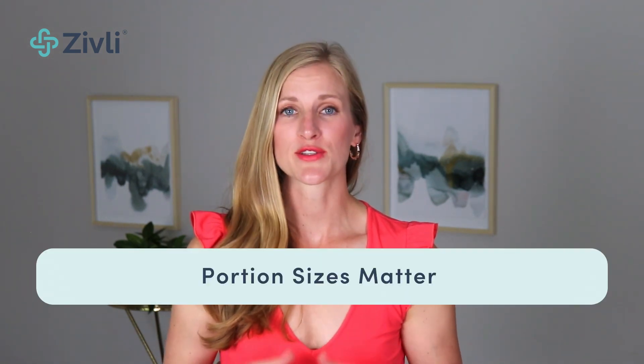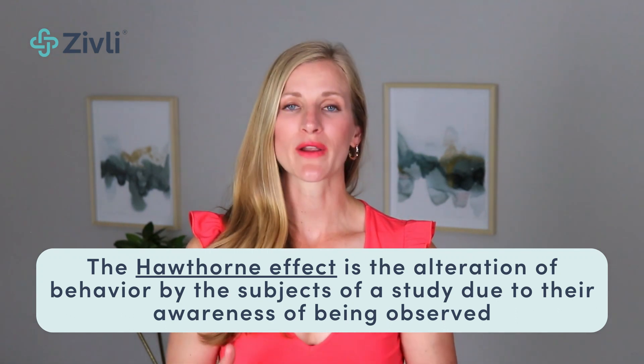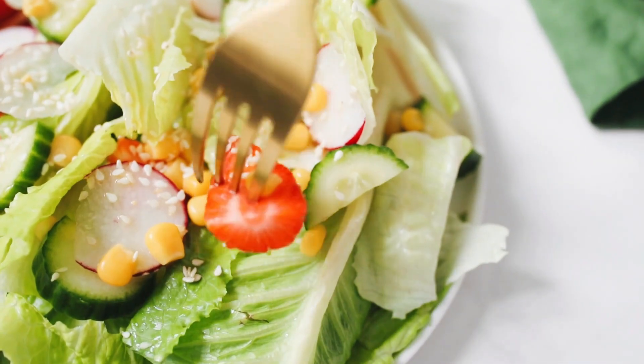That brings us to the third key takeaway: portion sizes do matter. Having the CGM on created the Hawthorne effect for me, as it does for many who wear it. The Hawthorne effect is the alteration of behavior by subjects due to their awareness of being observed. I knew my glucose was being watched, and it definitely made me want to eat fewer carbs so my blood glucose wouldn't spike more than 30 after a meal. Having that instant feedback of what food does to my blood sugar was very motivating, and it will help me plan for 25 to 30 grams of net carbs per meal while staying in optimal ranges.